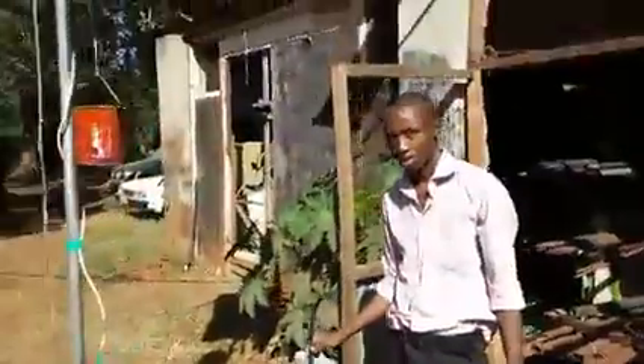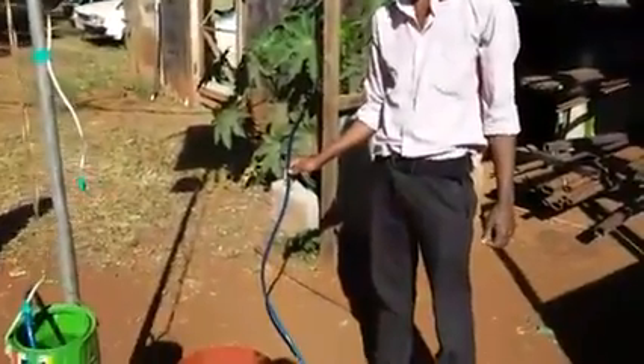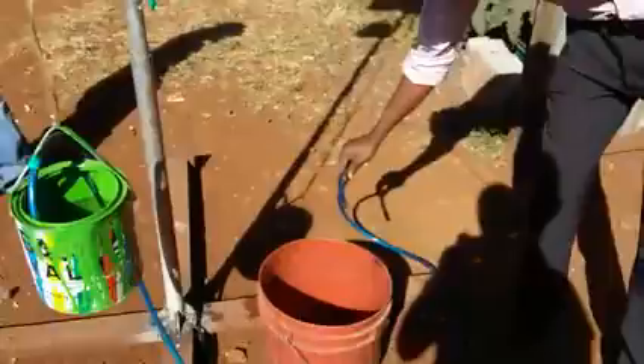Josfat, say hello. Hello. Steve is the one who's been putting this whole rig together. So, what Josfat is going to demonstrate — the blue pipe is siphoning out of the green bucket. The water siphon is already siphoning.